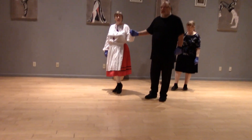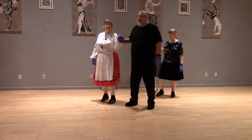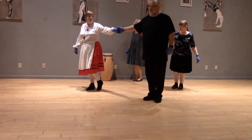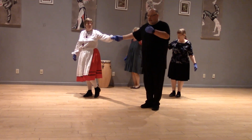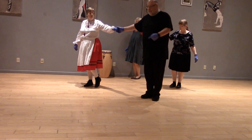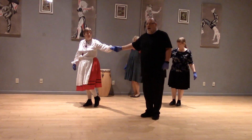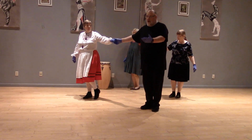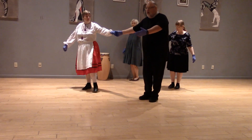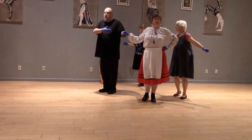Next we're going to do a little hop on both feet towards each other, so we go together, away. And now we're going to do what's called a roll away. The leader is going to step into the follower's position by stepping on their inside foot in that direction, and the follower is going to roll across the leader. It's changing hands — just watch us. We go one, two, three, and she's rolled across.